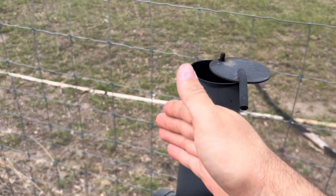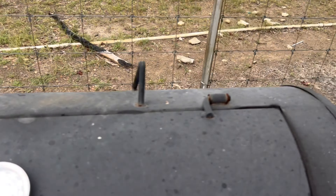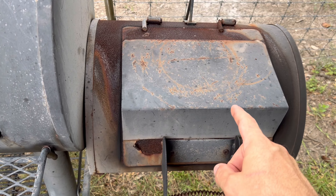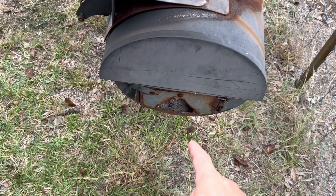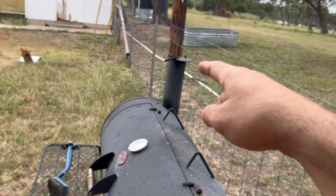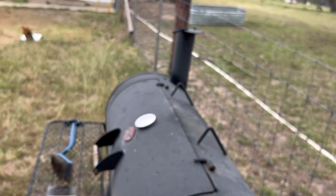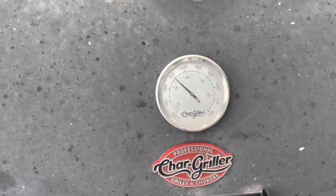Close the chimney off a little bit. If the exhaust can't come out as fast, it will fill up with smoke, slowing down the wood's ability to burn — in turn lowering the temperature. Close the firebox door first. If the temperature is still climbing, then work on closing the chimney slightly. It's been a few minutes and we're sitting pretty steady at 250.